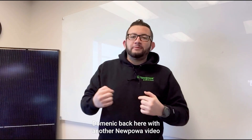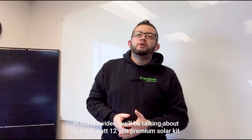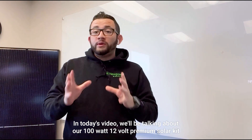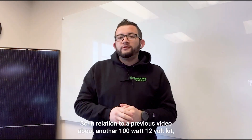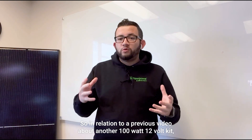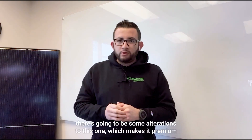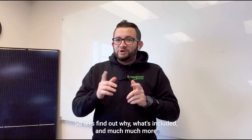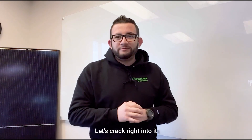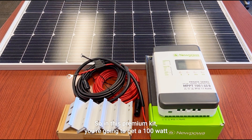What's going on everybody, Dominic back here with yet another New Power video. In today's video we'll be talking about our 100 watt 12 volt premium solar kit. In relation to a previous video about another 100 watt 12 volt kit, there are going to be some alterations to this one which makes it premium. Let's find out why, what's included, and much more.